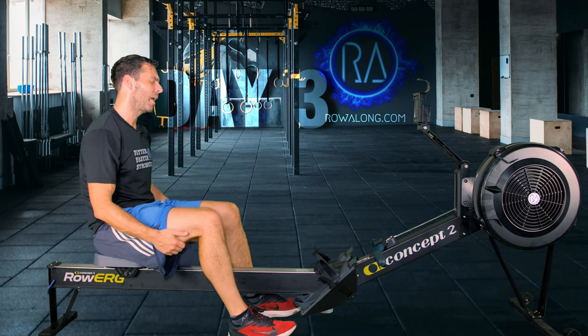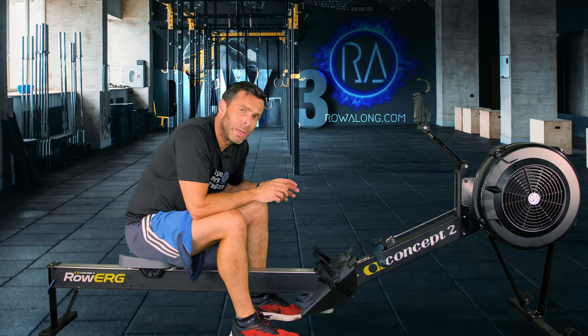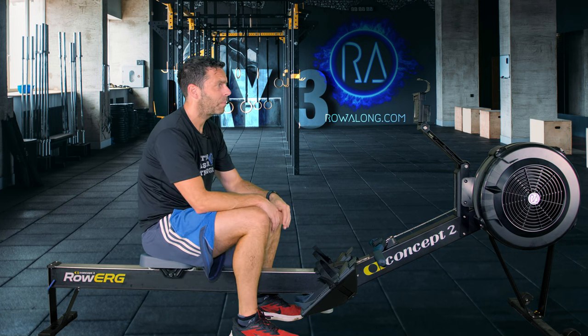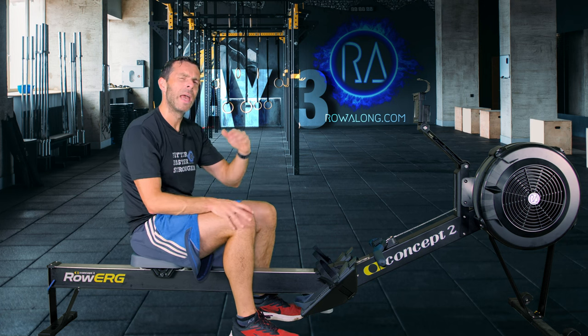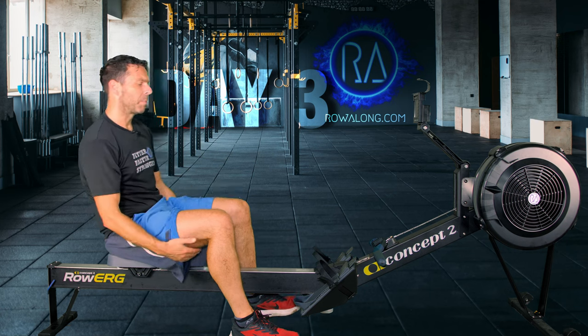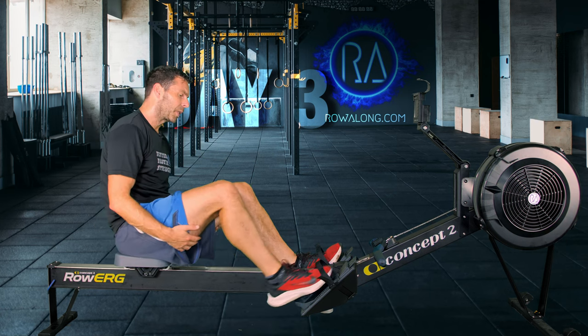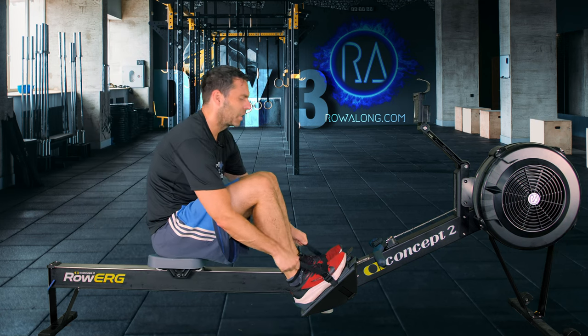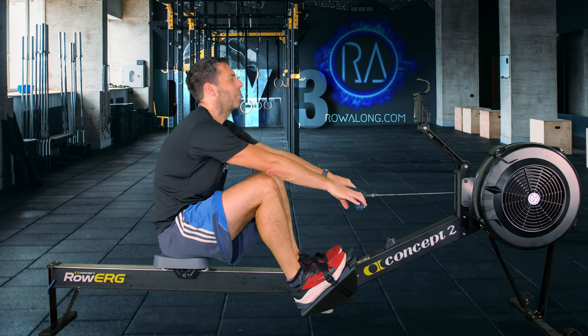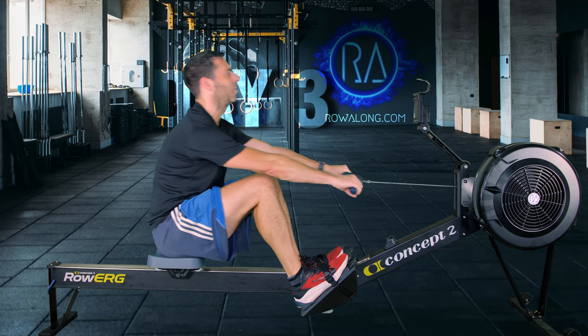Right, so the two-minute cool down is going to be around about the same pace as the warm-up. It should probably be faster than the two-minutes easy you were just doing, just to make sure and help your muscles flush out from those one-minute intervals. Row about 20 strokes a minute — in 3, 2, 1, let's go.